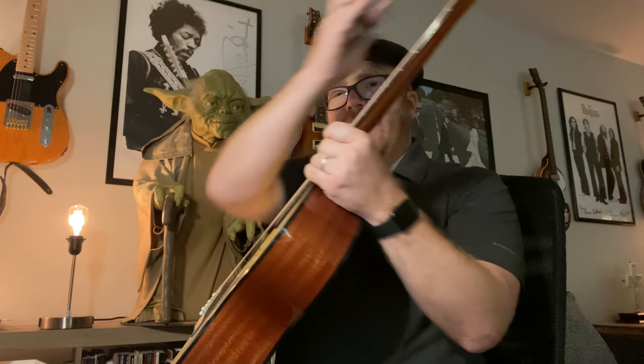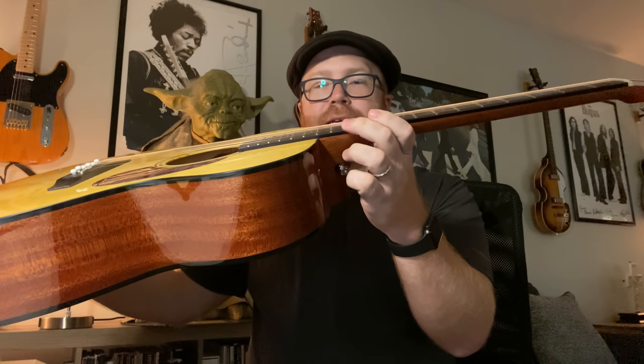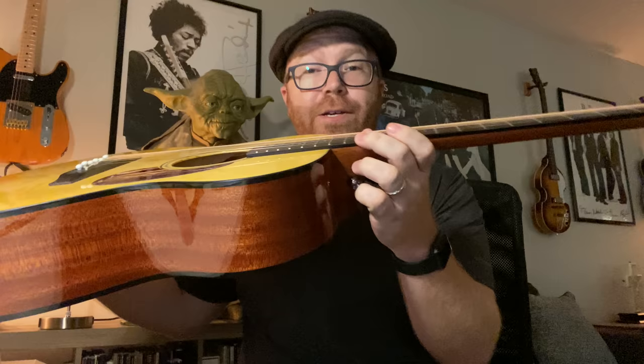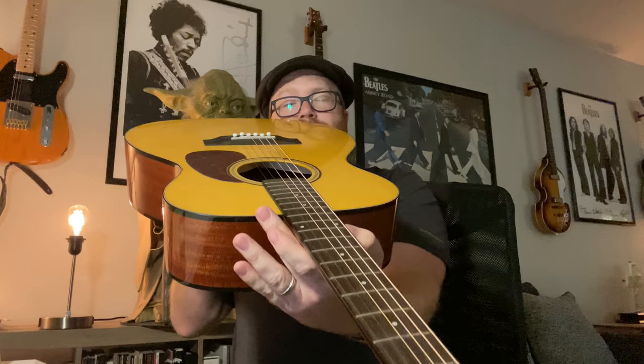The main thing is the setup. You want, at the 12th fret, the strings to be no more than two millimeters high. A couple things you can do to adjust that: you can look down the neck to see if it's straight, and the little wrench that comes with it — there's a hole inside and you can turn it to tighten or loosen it, and that will straighten out your neck.